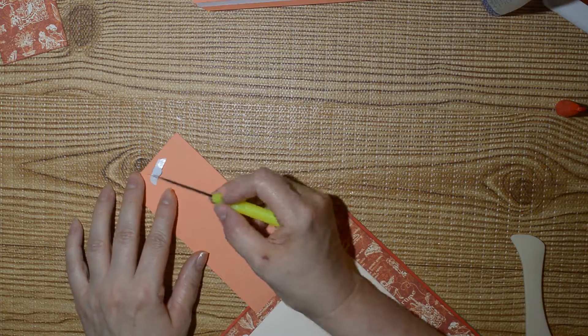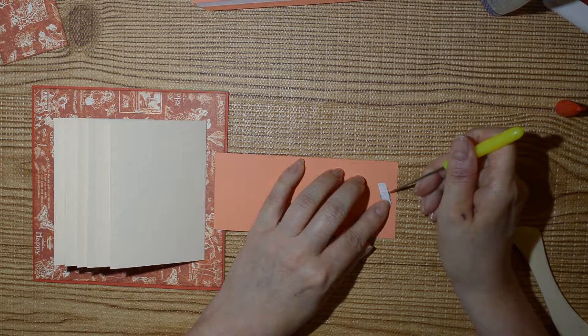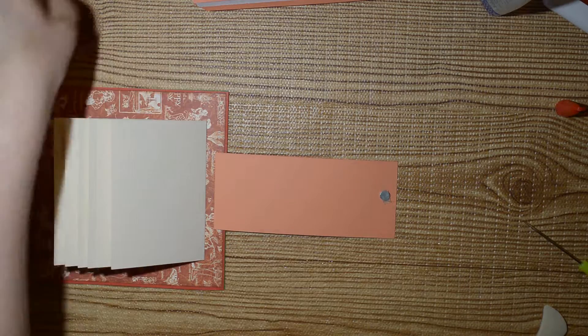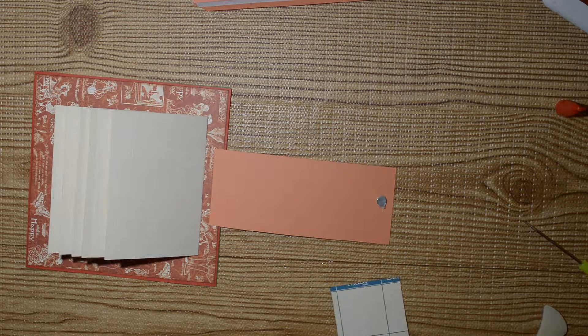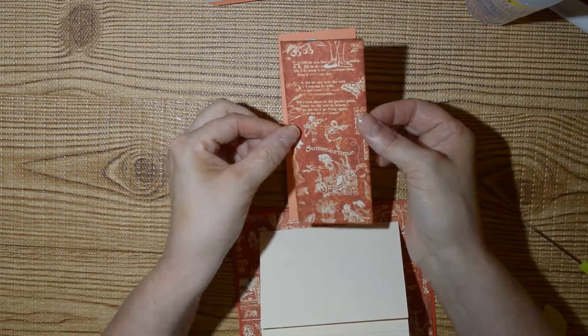Now we can remove this and put on the mat. We want to make sure that because it is directional paper, we have it right side up.